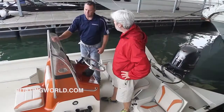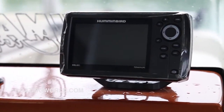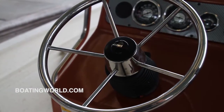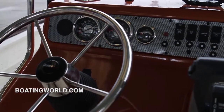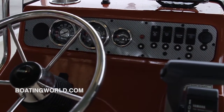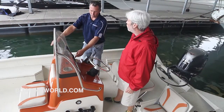This boat has the optional Humminbird Helix 5 GPS fish finder sonar unit. The boat comes standard with the coastal package with a tilt wheel and a stainless steel steering wheel. You've got your standard Yamaha binnacle box, stainless bezels around the gauges, a nice stainless cup holder, and easy access to fill the hydraulic fluid for the hydraulic steering. Then your typical switches — nav lights and bilge — and it is actually an automatic bilge as well.